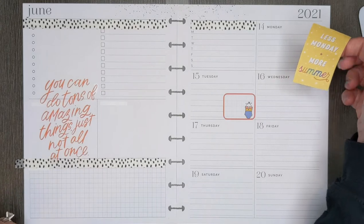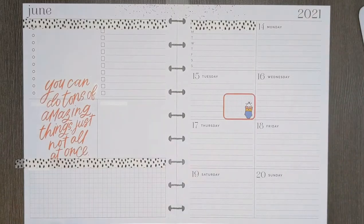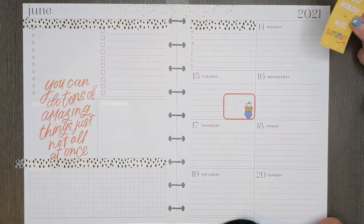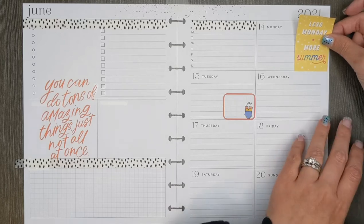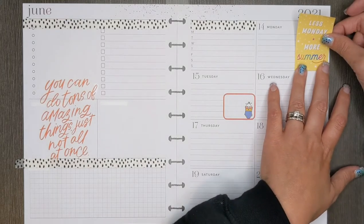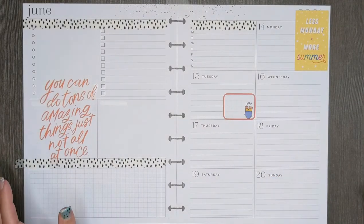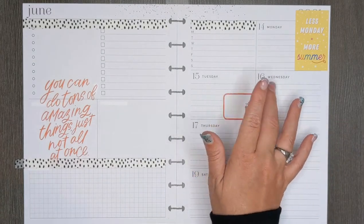This says 'Less Monday, More Summer.' I'm not going to put it on Monday — well, maybe I will. I think it would be kind of nice. It'll block out 2021, but I know what year it is, it's fine. It doesn't totally block it out, so whatevs. Alright, that's cute, I like it. So Tuesday, Wednesday, Thursday are my busy days.